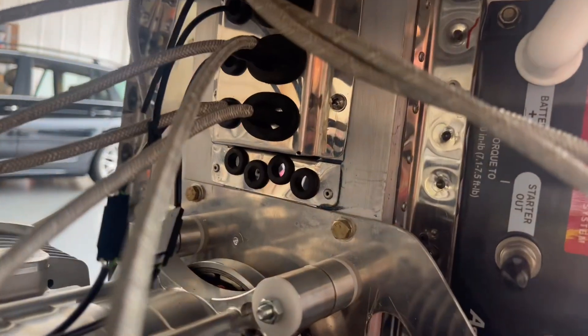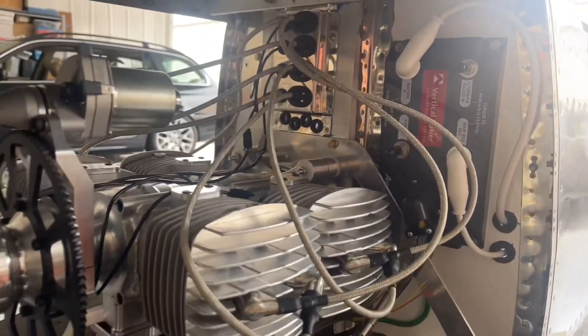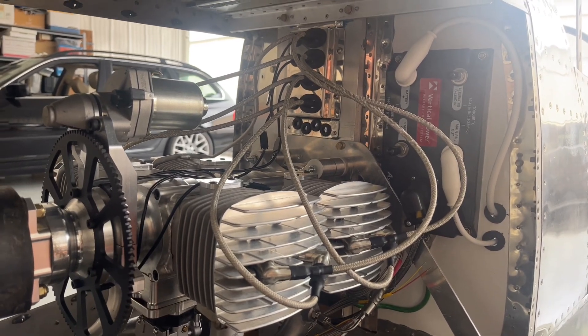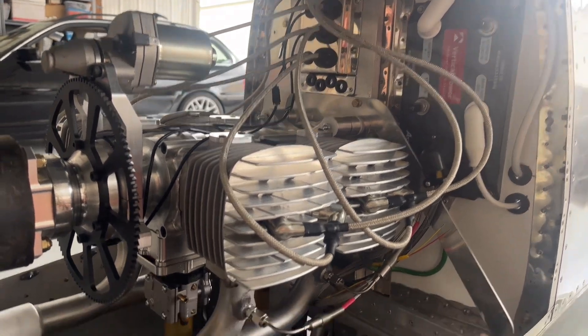That would avoid having to deal with taking it on and off all the time with the spark plug. And those little holes you see right there - those are going to feed through so they can get wired into the Garmin avionics, so that engine instrumentation can tell me what they're doing.